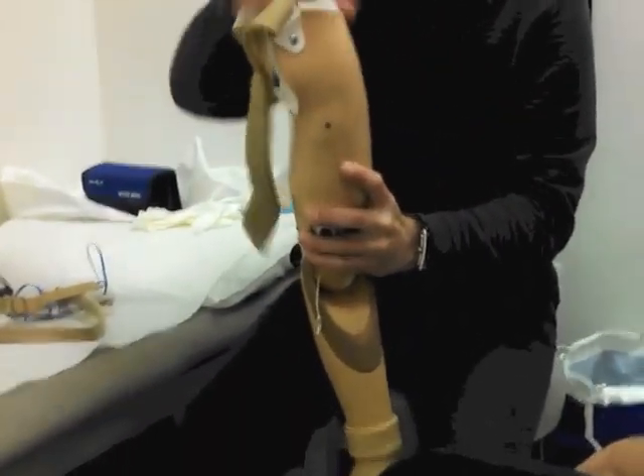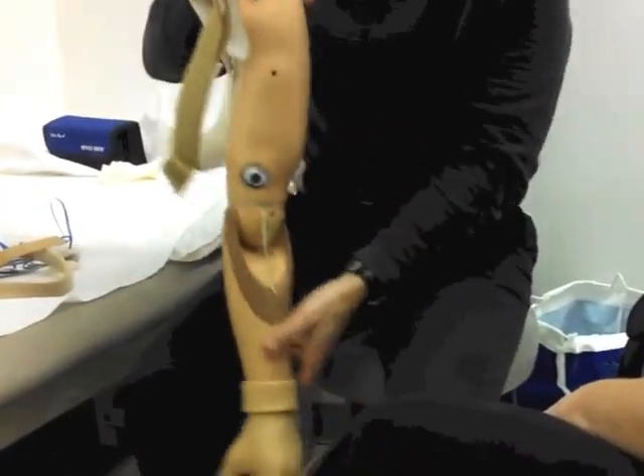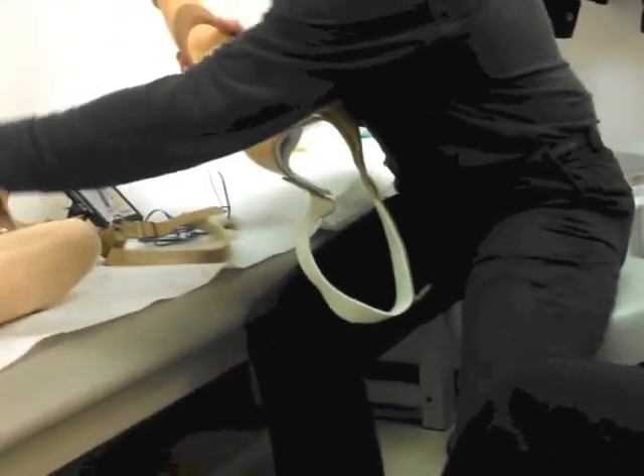Then you would Velcro this to yourself. What it does is it's a lateral pull — it's pulling it to you, keeping this socket, keeping the outside of it against you, the outside of your shoulder or the arm. So this is how it suspends with this prosthesis.